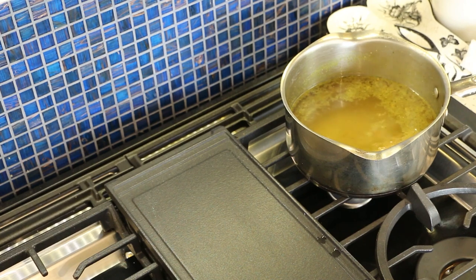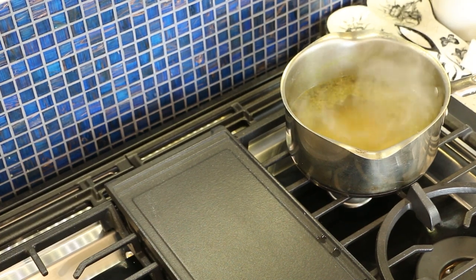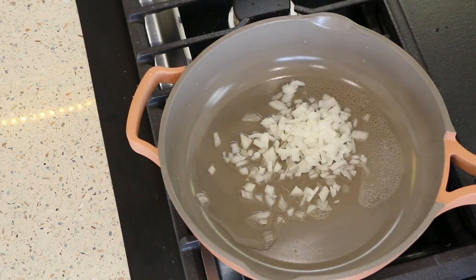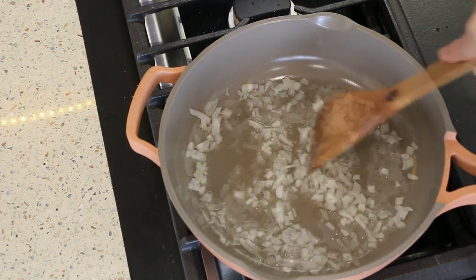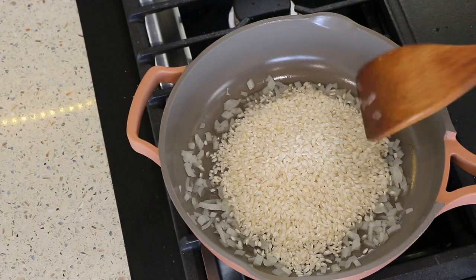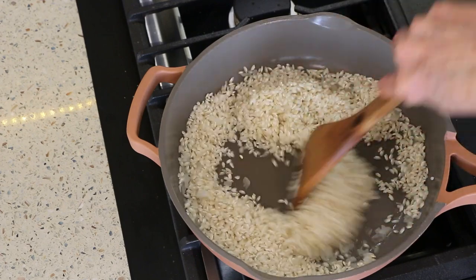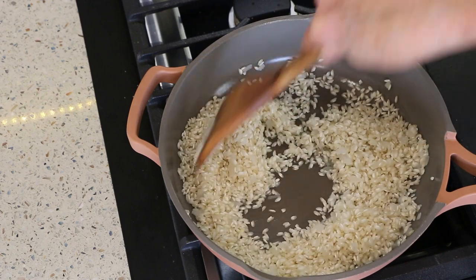First thing you're going to need is four cups of veggie broth, and you want to make sure it's really hot — leave the heat on the pan at a low temperature to keep it nice and hot. Then put some water in a pan because we're not using oil, and add about a half a cup of finely chopped onion. Let this sauté for a few minutes until the onions are soft. Now add in a cup and a half of the arborio rice — don't rinse it, you want the starch because that's what makes it creamy. Get this coated with the moisture from the onions; make sure each grain gets coated.